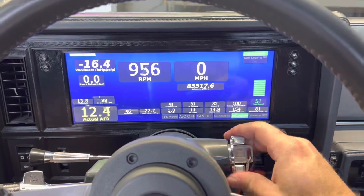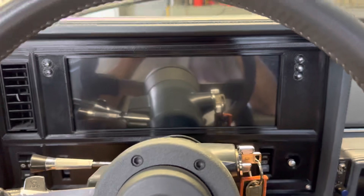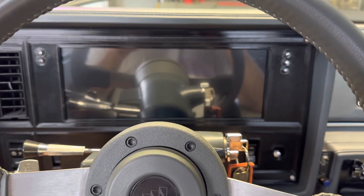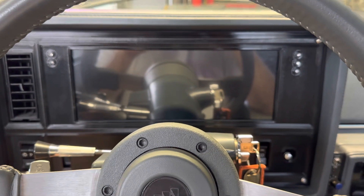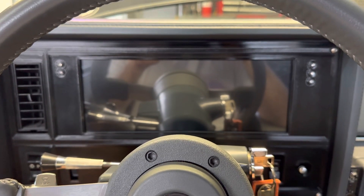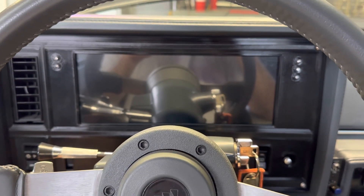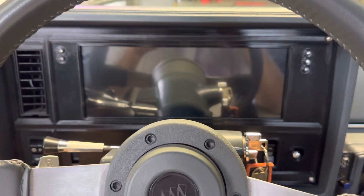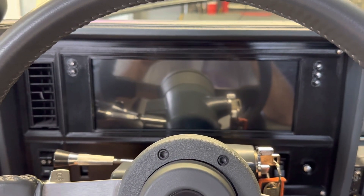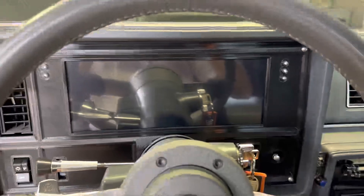If you guys have any other questions in regards to getting one of these dashes in and making them work, or just how the dashes function themselves, definitely reply in the comments below. If I can't help you, I will definitely get you in touch with the people that can. This particular dash is for MegaSquirt ECUs only — anything that's got any type of MegaSquirt ECU, this dash will work. If you have a Holley EFI system on your car, then you probably need to stick with the Holley EFI dash. If you like the content, please click like, please subscribe, and definitely please share.